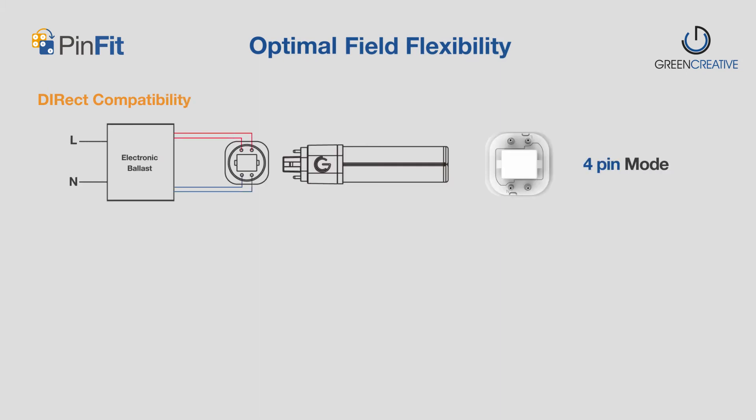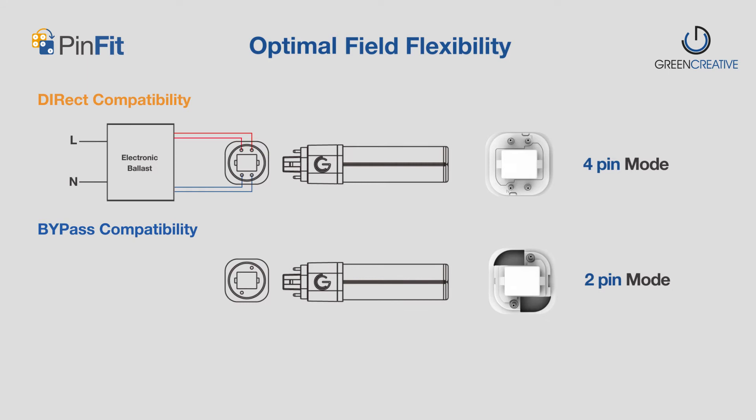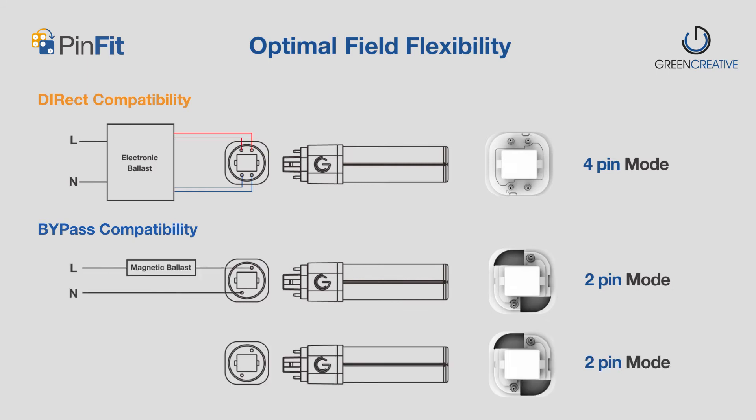The embedded universal driver allows PinFit to perform with electronic or magnetic ballasts, or no-ballast applications, for both direct and bypass installations with only one lamp.